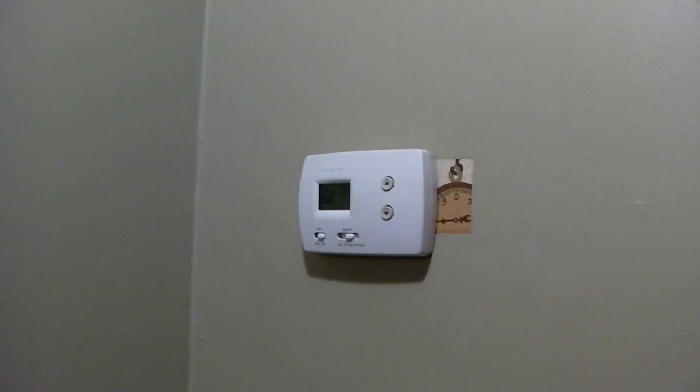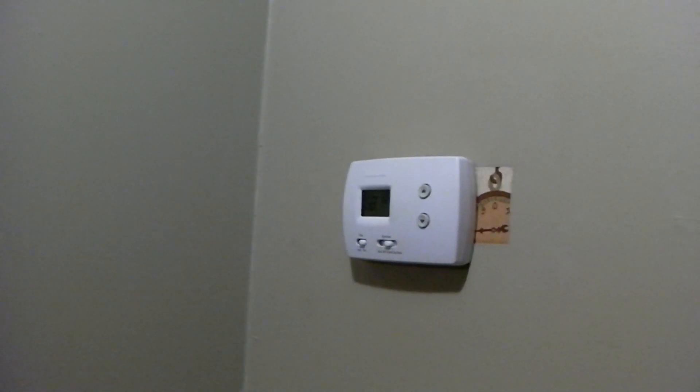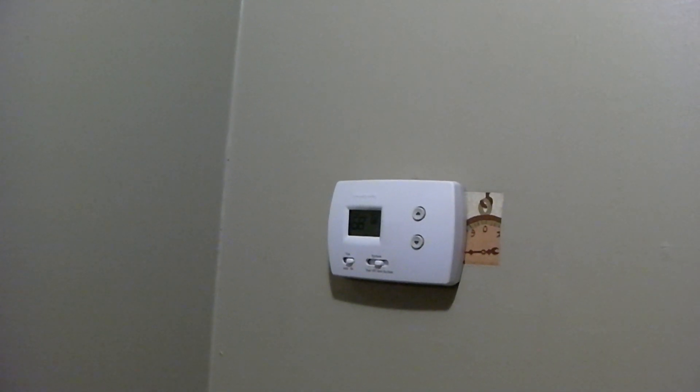Hey everybody. This year we're going to be talking about backup heat on heat pumps a little bit, and we're going to talk about how to test it.